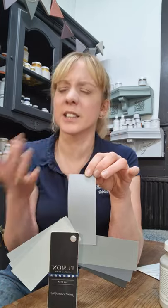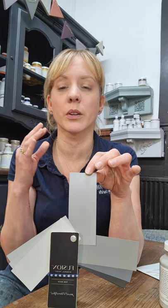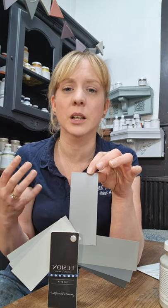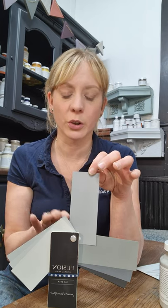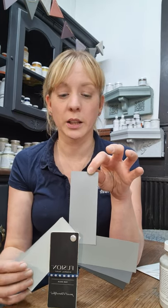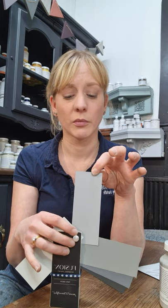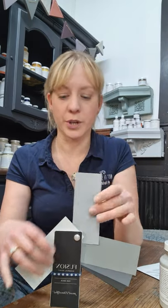Next we move on to Little Lamb, which is so popular. It's a really versatile shade — it looks insanely amazing with Damask, so it can look really soft and feminine, but if you pair it with more masculine shades it can look almost battleship-like and much more masculine. Little Lamb is a very popular grey shade and it really can't go wrong — it goes with loads. It's our nice mid-toned grey in the range.